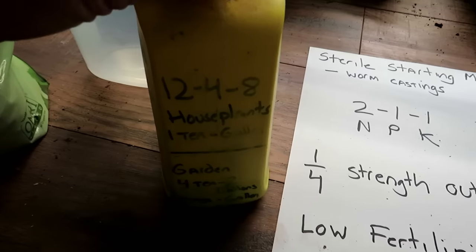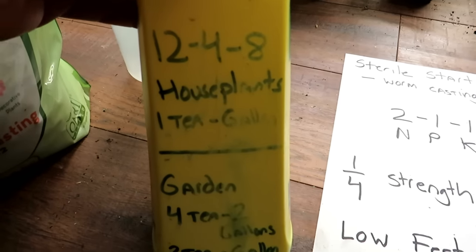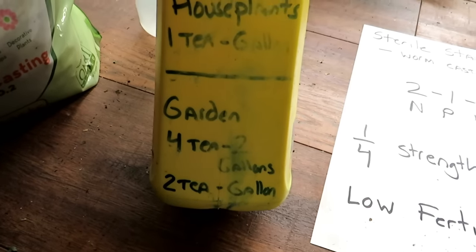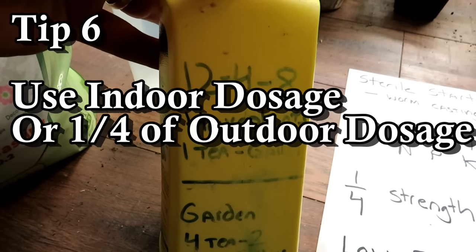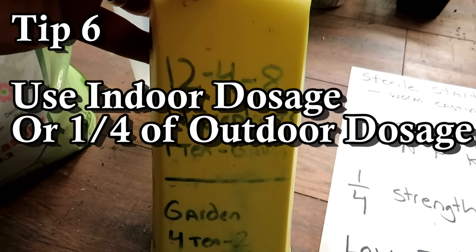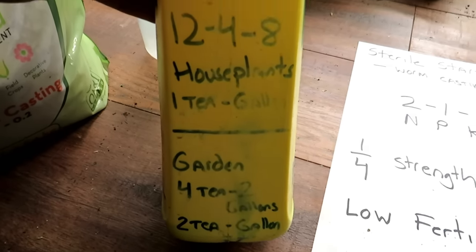For example, this product is a 12-4-8 N, P, and K — that is too high and too strong for seed starts. Outdoors you use four teaspoons; indoors you use one teaspoon. This product actually tells you what to use for indoor plants, which counts as your seed starts, so you're using it at a drastically lower rate than four teaspoons per gallon.